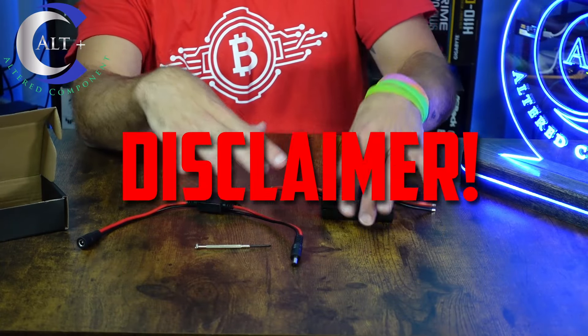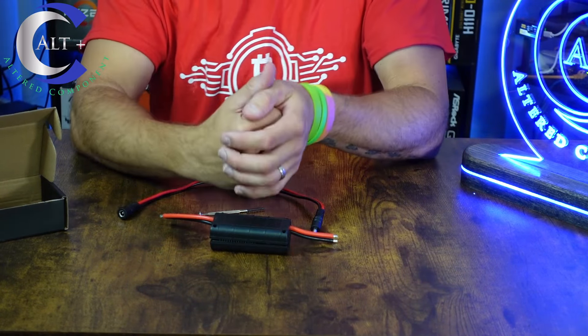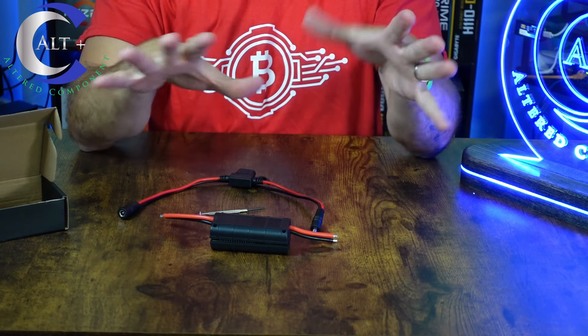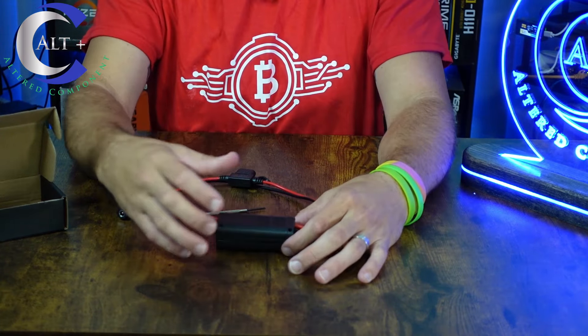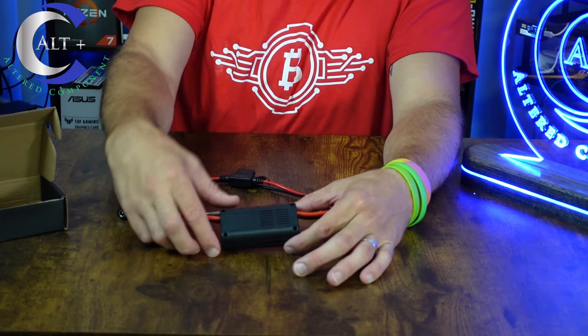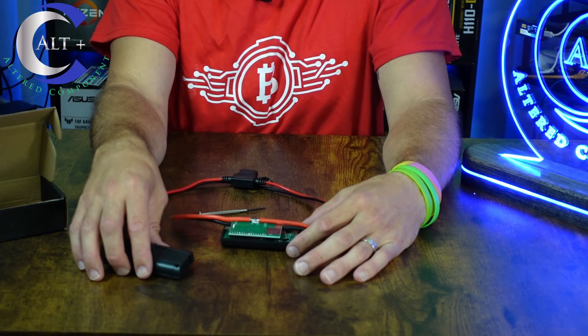First, before we open this up, I want to give a disclaimer: if you do this setup and you melt your fingers or toast your eyebrows off, that's on you. But if you do this safely and you do it right, you should be fine. So I've taken out the four screws — one on each corner — and we're going to open it up and see what it looks like inside.